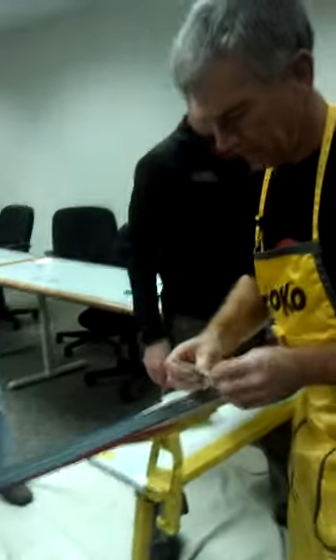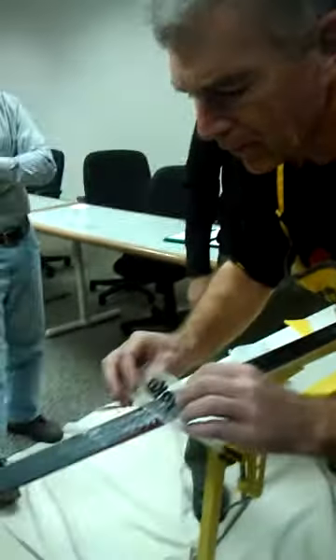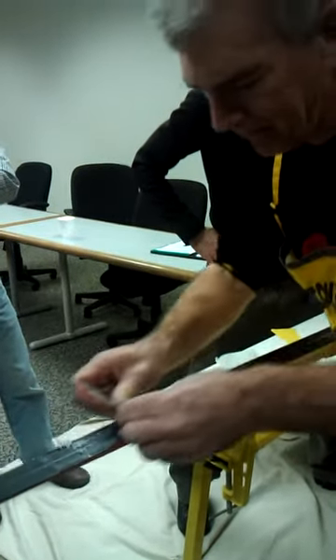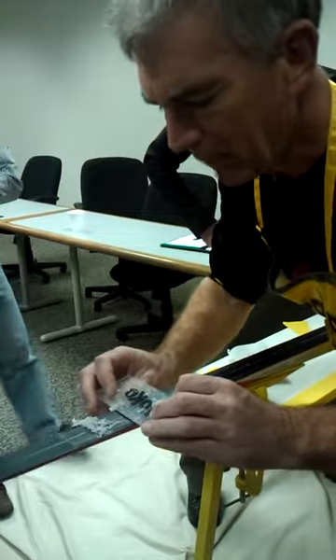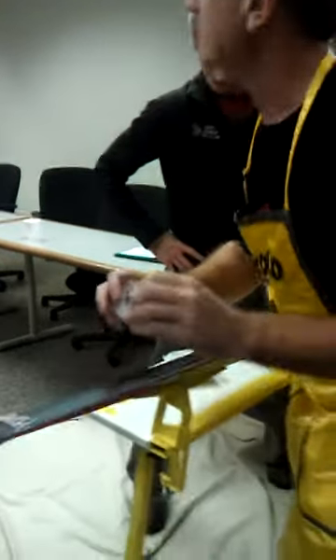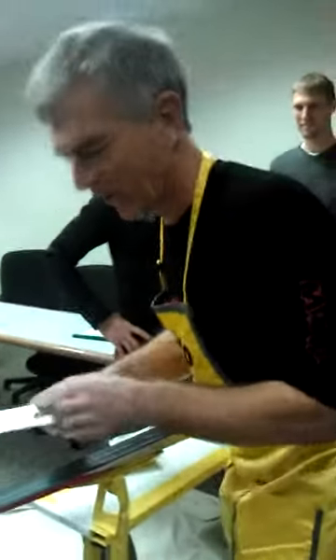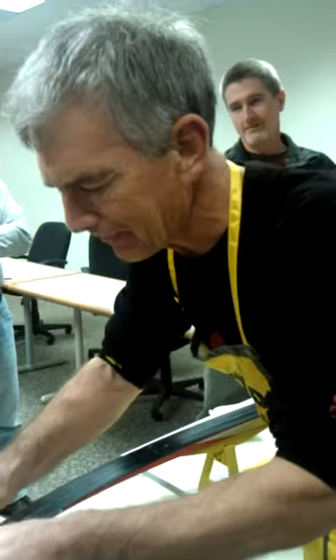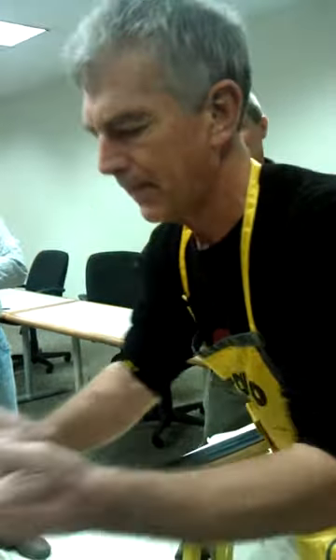You heard me talk about scraping it off, but if you're starting new, I want you to think of rubbing it off, not scraping it off, because when people say scrape, they tend to think pressure, and we don't want pressure. You see these wax shavings up here — it's all pretty clean. There's nothing in there where I took off part of the base.